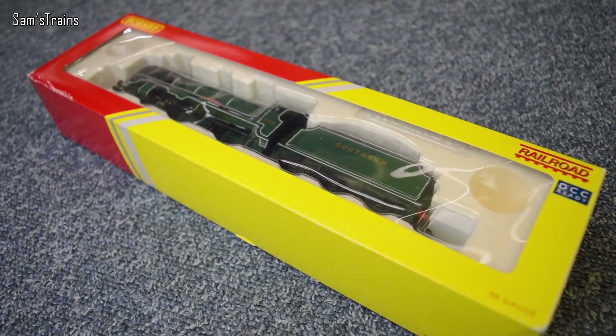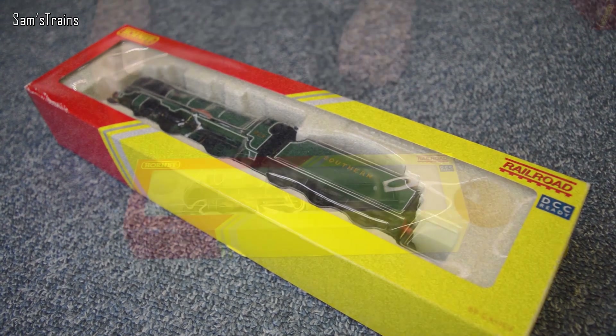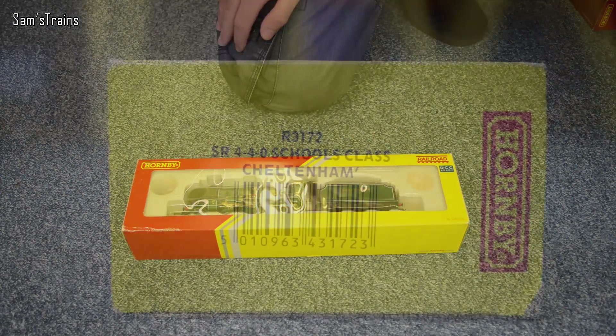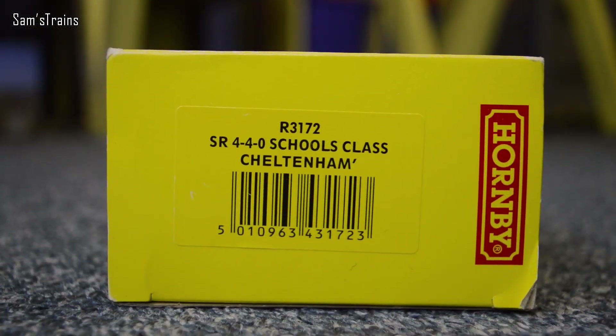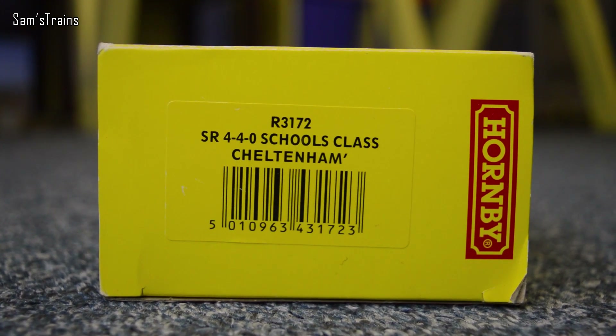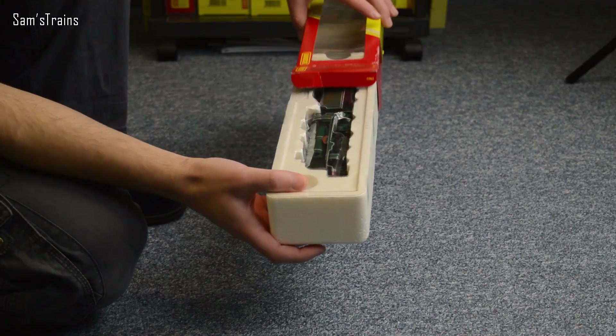I've had this one for a couple of years and I think it cost me around £50 back when I bought it. The R number on the end of the box is R3172, SR440 Schools class Cheltenham - so that's the name of this one. I'll get it out straight away as there's quite a lot to get through today with two of them.